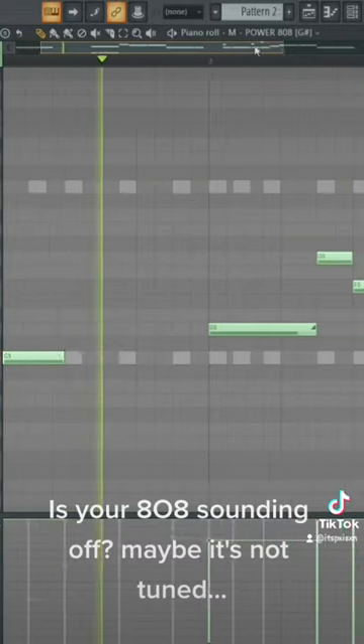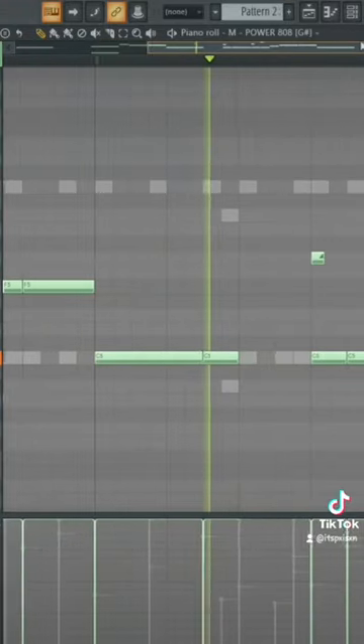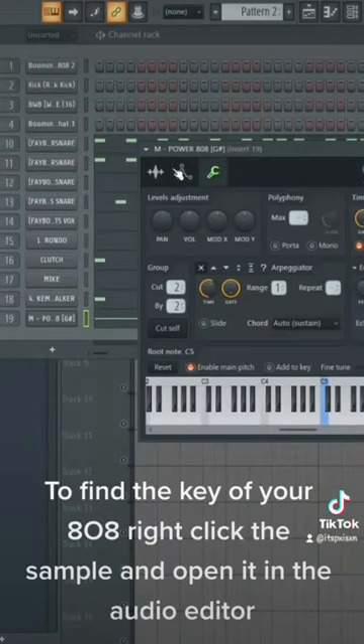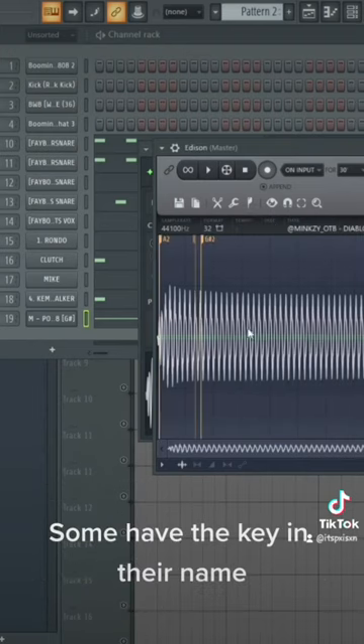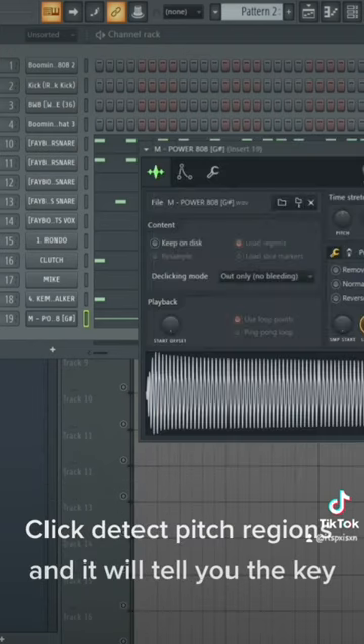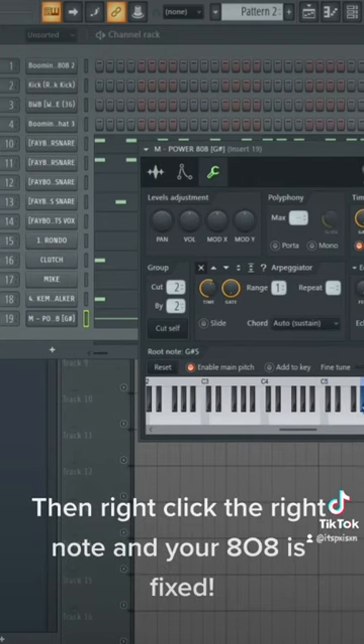Is your 808 sounding off? Maybe it's not tuned. To find the key of your 808, right click the sample and open it in the audio editor. Some have the key in their name. Click detect pitch regions and it will tell you the key. Then right click the right note and your 808 is fixed. To be continued.